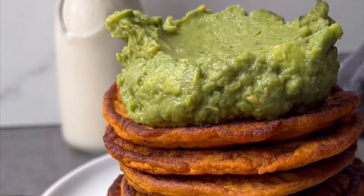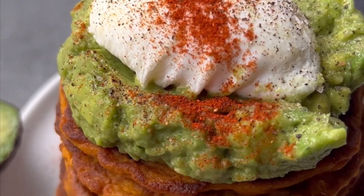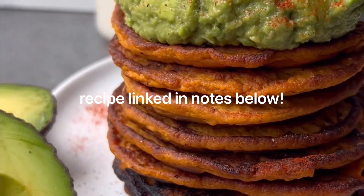Then top with some homemade guacamole, a poached egg, salt, pepper, and paprika. The full recipe is written out on my blog — go find it and enjoy.